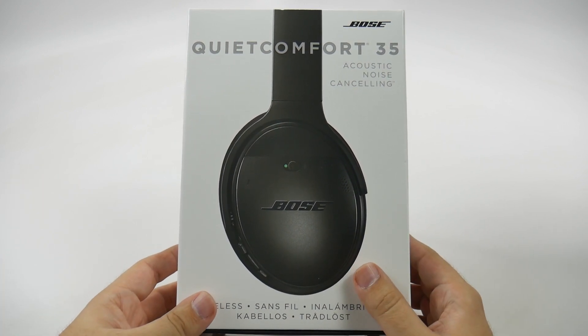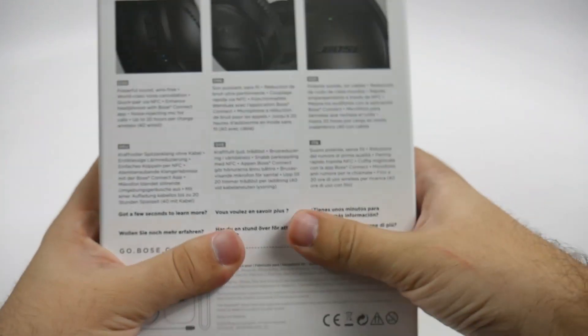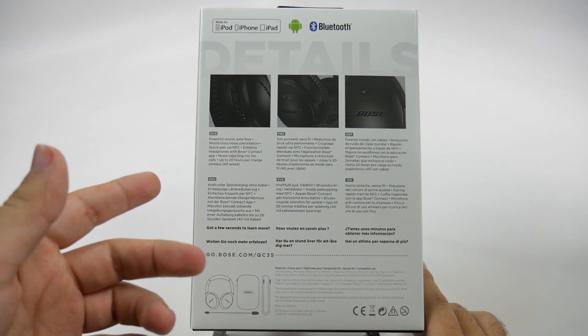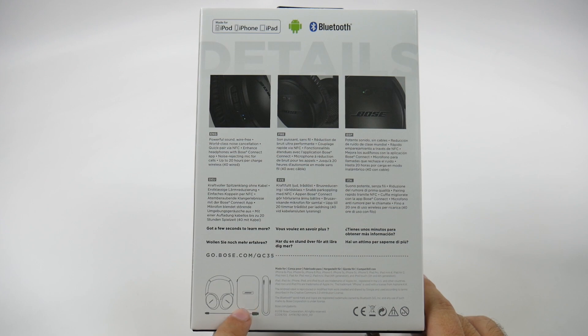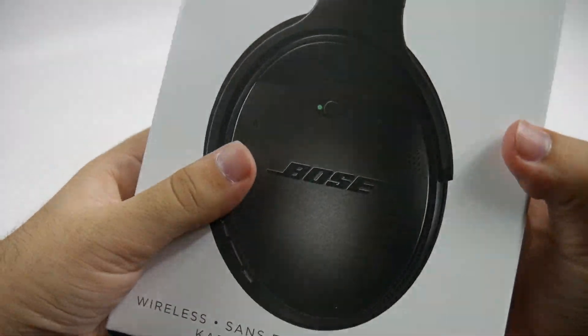These are the QuietComfort 35s — acoustic noise-canceling — and of course they work with Android and Apple. I do believe they have an app; I will check to make sure. Inside we're getting some headphones, the regular adapter, the charger, and of course the case. Let's open them up and see how it is.